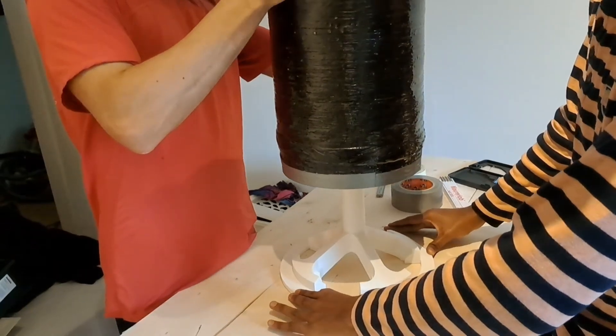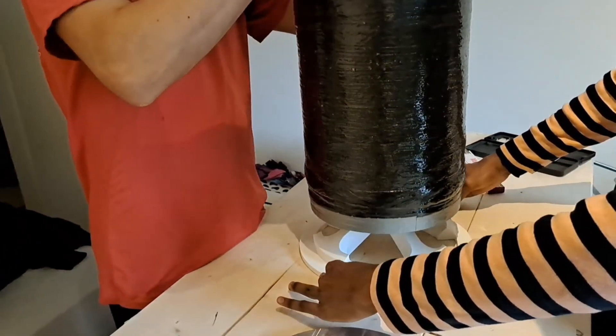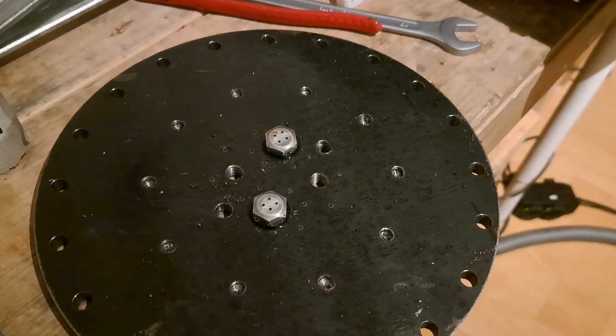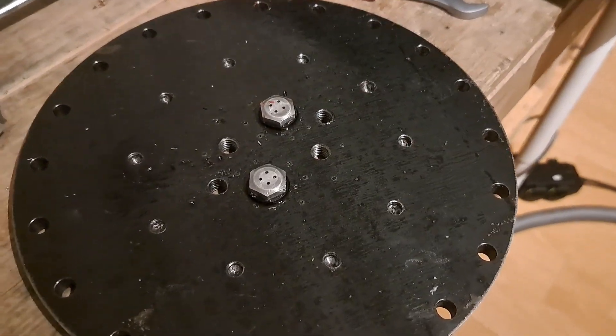We've actually used this technique quite a lot at Astra. It's how we drilled all the holes into our CFRP structural elements, as well as things like our injector and other components that require a lot of drilling.